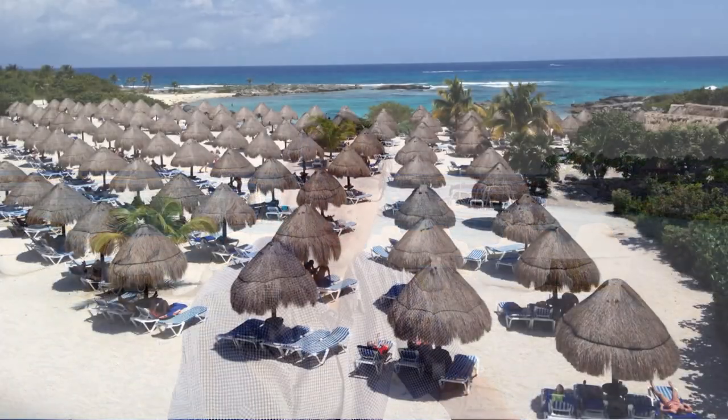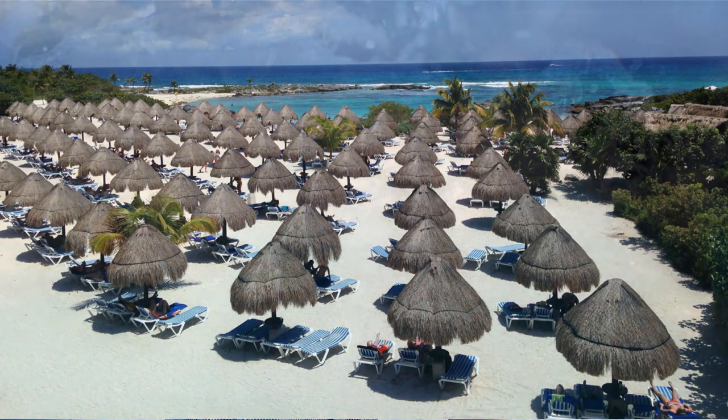Hey everybody, I'm Blair Gable. I'm a professional photojournalist and an iPhone photography enthusiast. Today, I'm in the Riviera Maya next to the Caribbean Sea to talk to you about taking underwater photos with your iPhone.